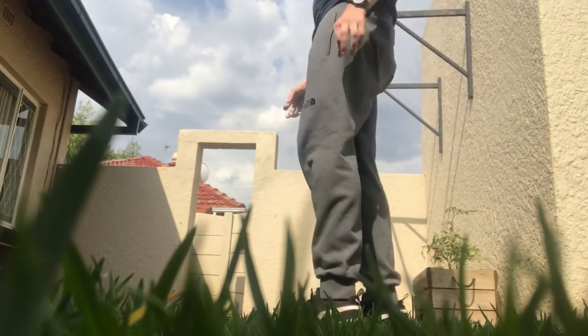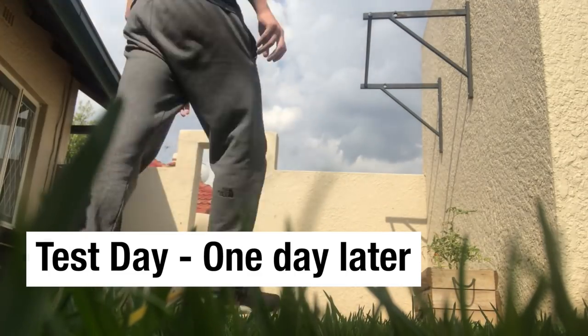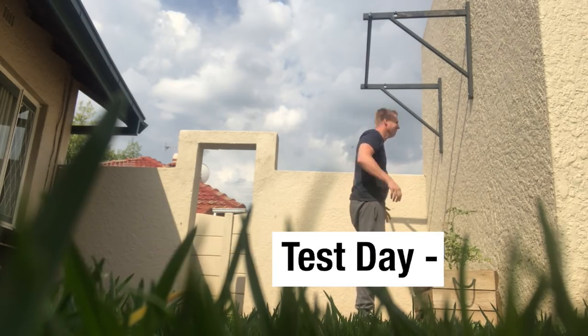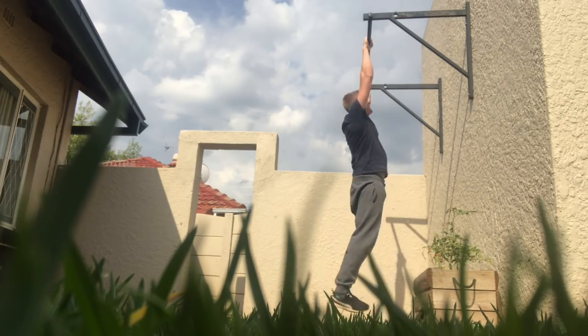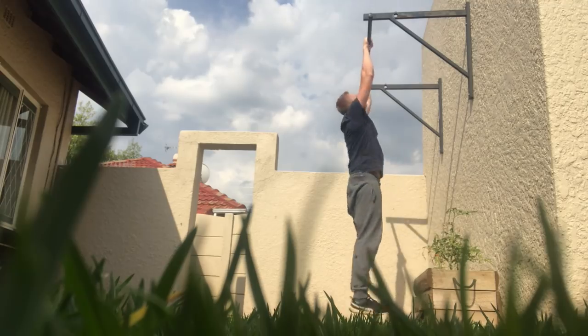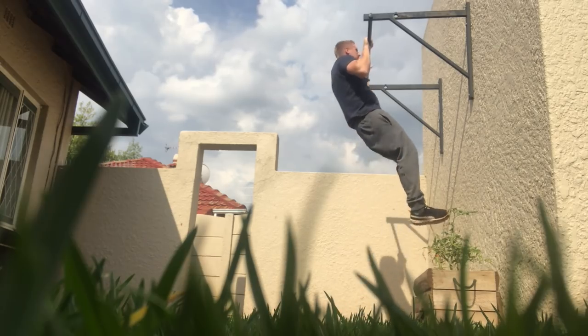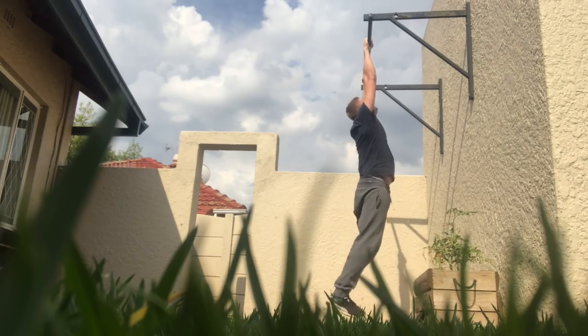I'm finished. So, a bit of a disappointing final test day. 10 reps — really only 9 were clean I reckon, that last one I kipped way too much. So I'm a bit disappointed. My max has only gone up — let's give myself the benefit of the doubt and say by 3 reps.